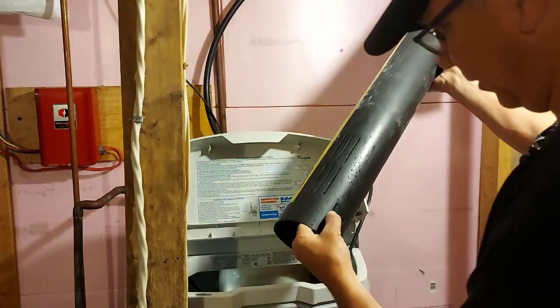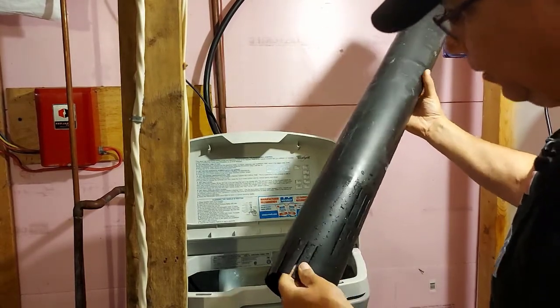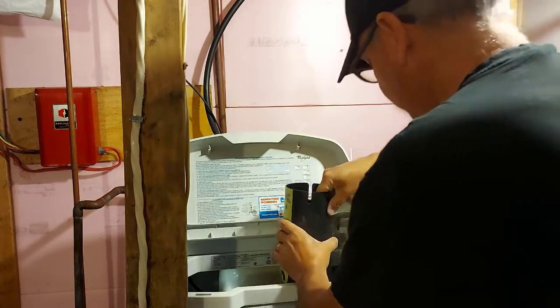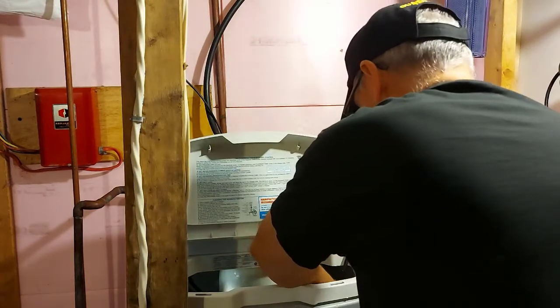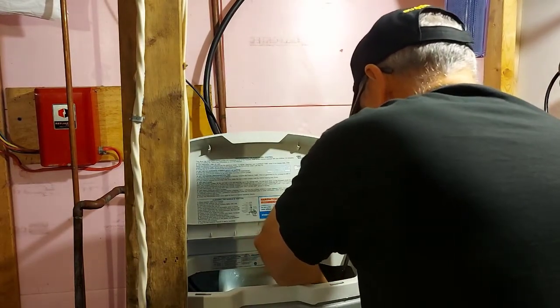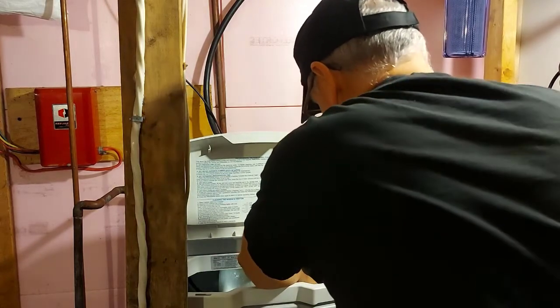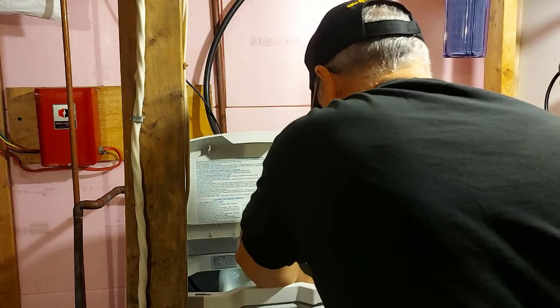Now we can put the tube back down in there. Make sure all the salt is out of these little slots — looks clear, looks good. We'll put this back down in here, put our screw in that holds the tube in place, and the spacer, and we'll put our washer and wing nut back on.